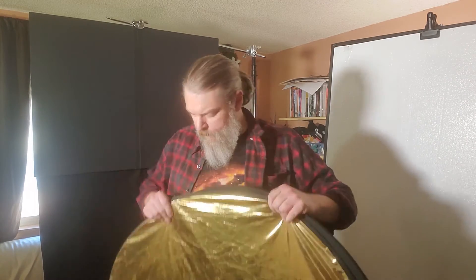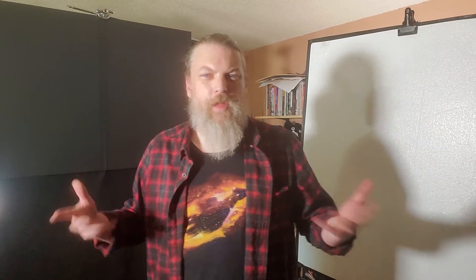So that's the basics on light stands, C-stands, reflectors, bounce cards, and negative fill. Tomorrow we're going to move on to microphones.